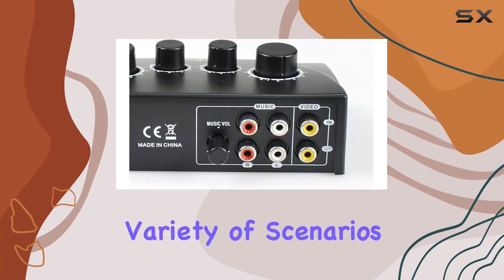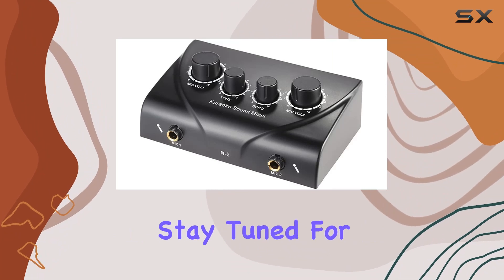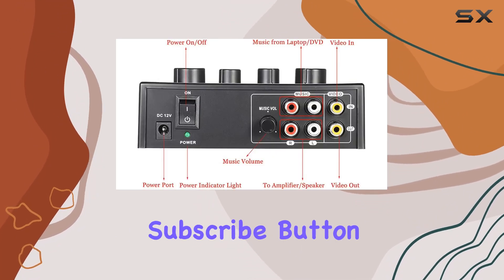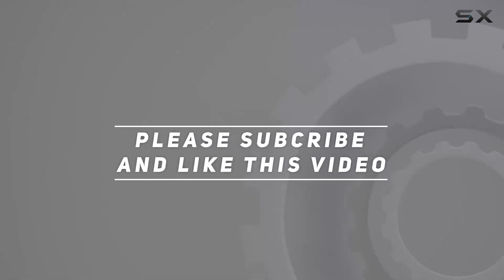So if you're looking for a portable, user-friendly audio mixer that fits a variety of scenarios, the portable dual mic inputs audio sound mixer in elegant black might be your next audio companion. Stay tuned for more tech insights and don't forget to hit that subscribe button to stay updated with the latest in audio and technology. Check out the video description for updated pricing, and thank you for watching.